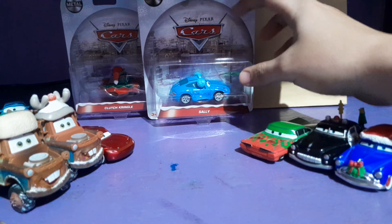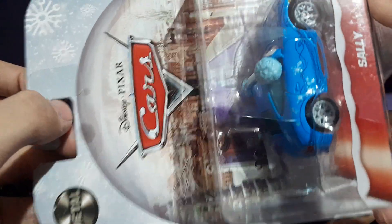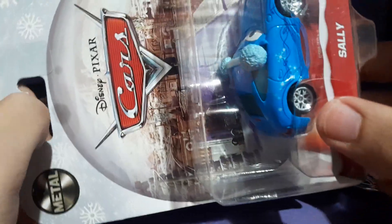As you can see, here she is. This is actually her Thailand or Vietnam release, after her first release back in 2010.